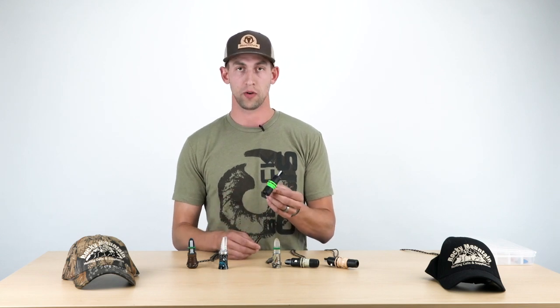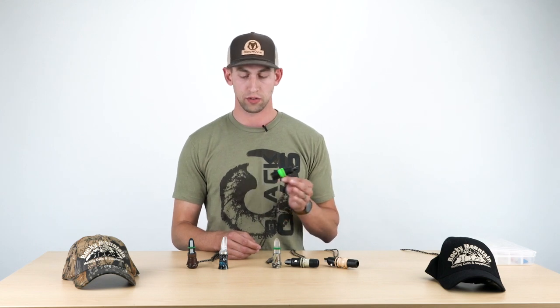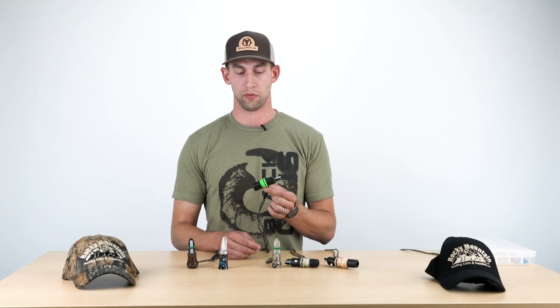The Temptress was designed by Corey Jacobson. Really easy call to use. If you've never used open reed calls at all, this is a great one to start with.